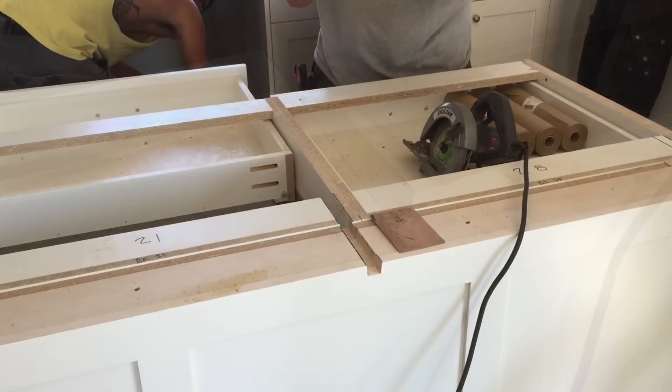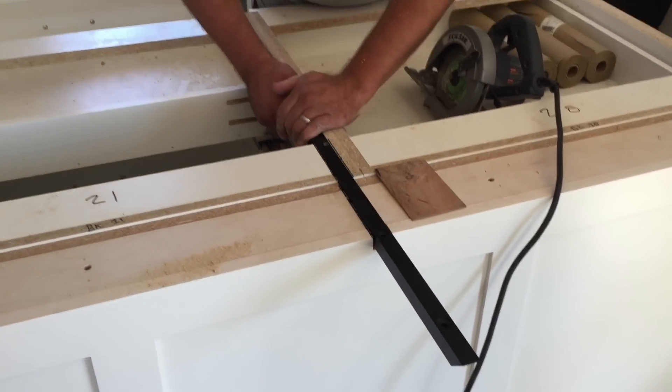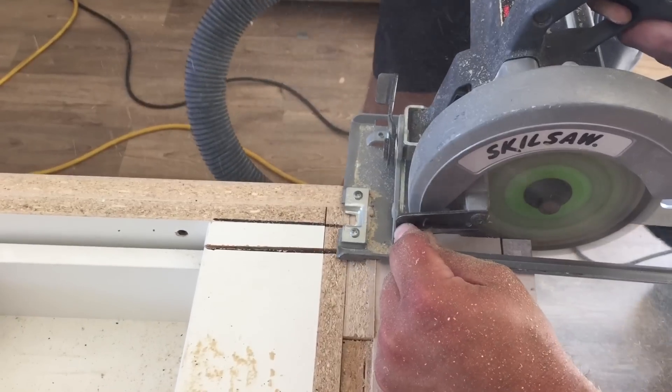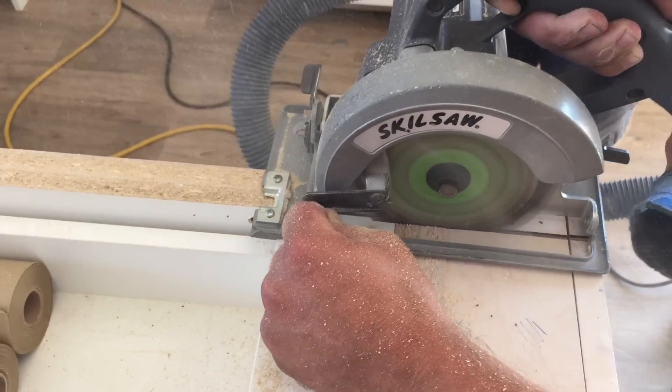There's our dado cut, ready for the brace to fall into place. You can see Brandon fits it in there very nicely — really snug — and then it mounts against the side wall. We'll make all the dado cuts for all the braces and then begin the mounting process.